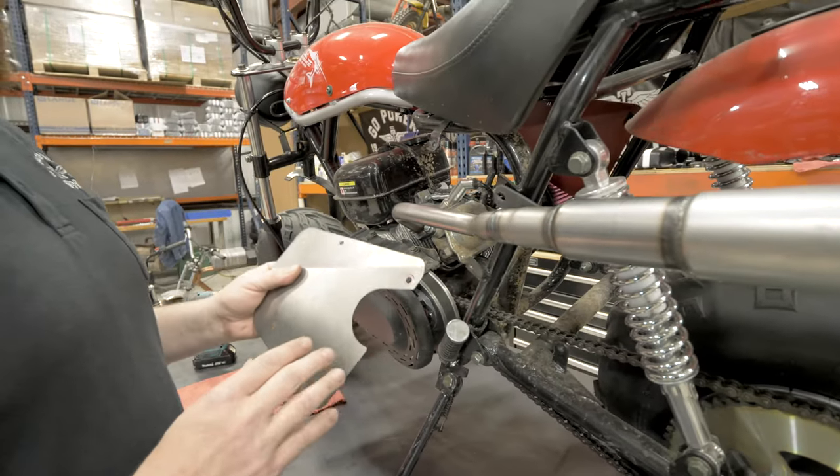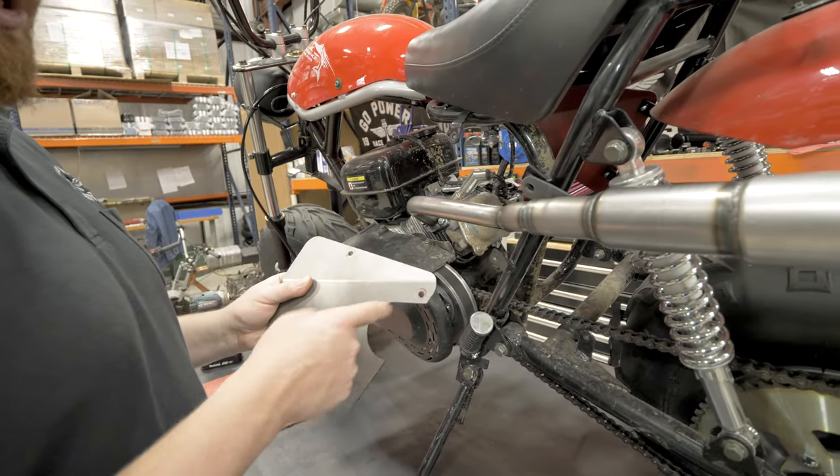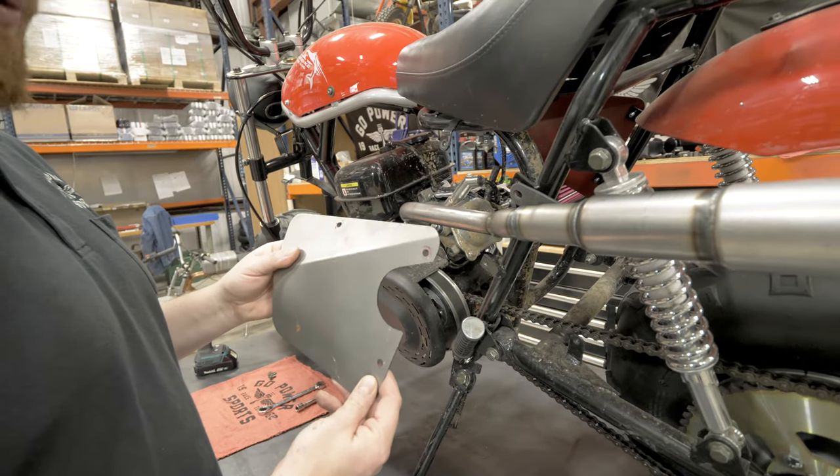Next step is you can either use your stock heat shield and notch it like we did, or you can buy one of these plates off the website.